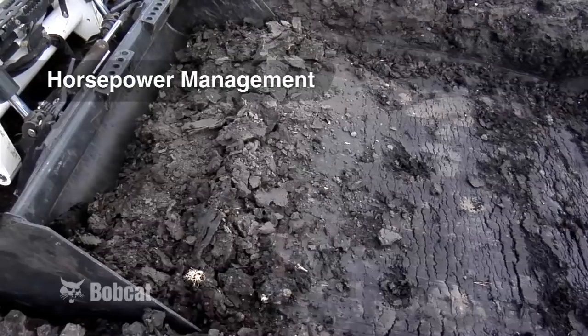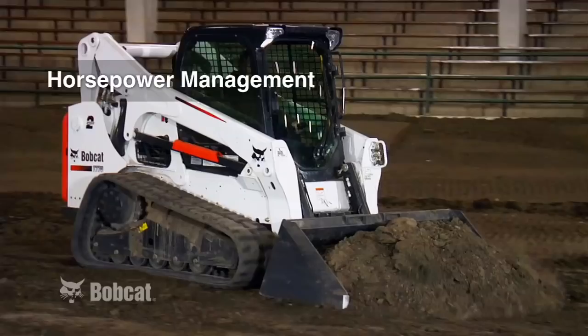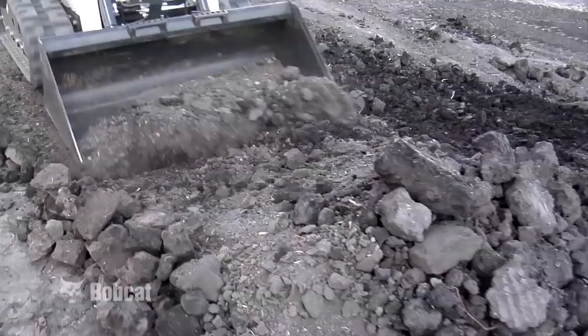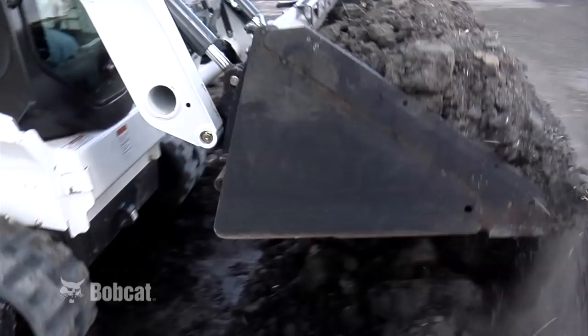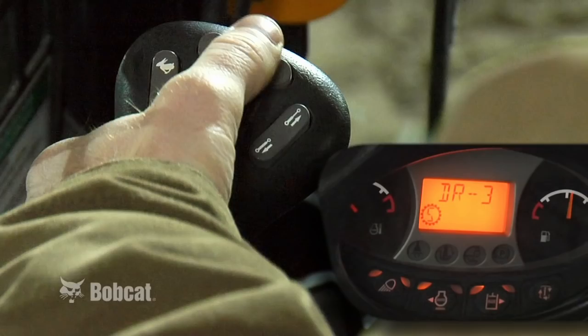Horsepower management reduces the chance of the engine stalling when you're digging or pushing into heavy piles of material. If you're working under excessive conditions and your engine RPM start to slow, horsepower management kicks in — the machine automatically adjusts the workload on the hydraulic pumps to reduce the chance of the engine stalling. Bobcat loaders with SJC default with horsepower management turned on, but for situations when it's not necessary, you can easily turn it off.